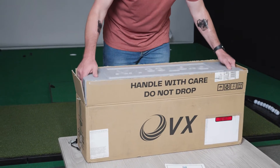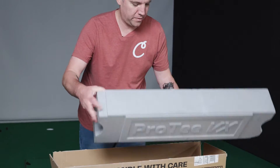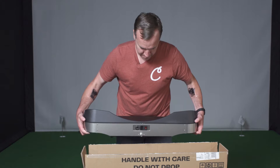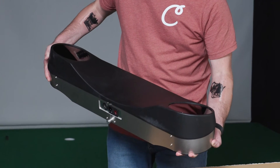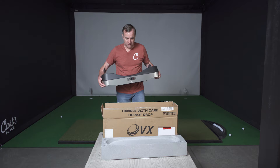In the packaging, there's nice heavy-duty styrofoam packaging to help keep everything secure, with the Pro-T VX logo. And here we have the launch monitor — be very careful with it. There it is, the Pro-T VX. Looks fantastic. Cannot wait to get this put up and start hitting on it.